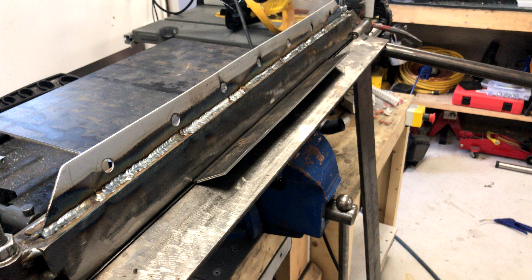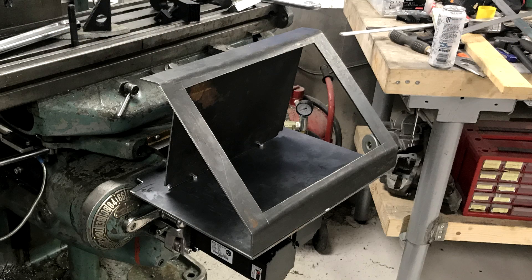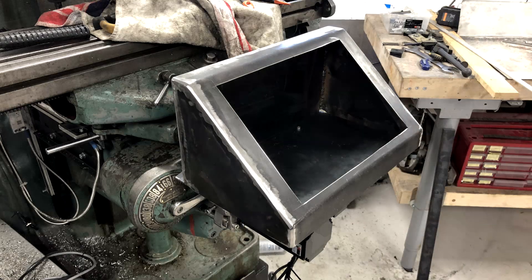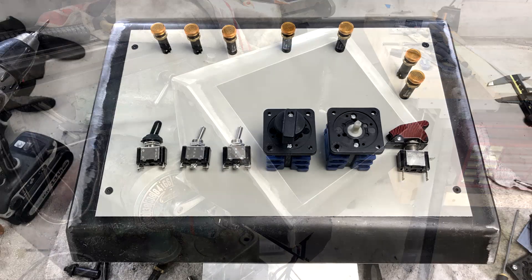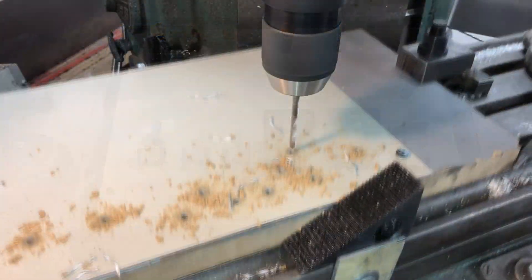He wanted to make it really sturdy so he made it out of four millimeter plate that was lying around. This proved to be quite the challenge to bend with his homemade bender, but he managed to get it there in the end. In a rare case of luck, the cutout was the perfect size for making the two sides. Since he wasn't satisfied with the welds he decided to grind them down into a nice bevel instead. Planning the layout of switches and buttons was pretty straightforward, but he would have prioritized differently if he were to do it again.